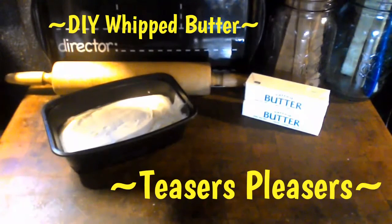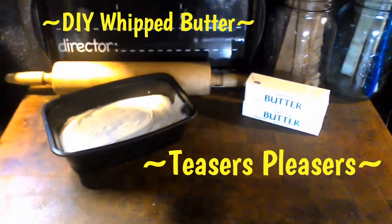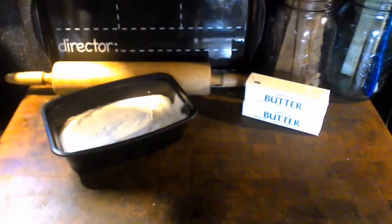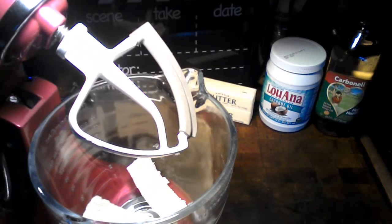Come along with me today and I'm going to show you just how easy it is to make your very own spreadable whipped butter. Today I'm going to give you a healthy tip plus a good way of stretching the grocery dollar. I'm going to show you how to do easy spreadable butter, and this is real butter folks. So let's go ahead and get started.